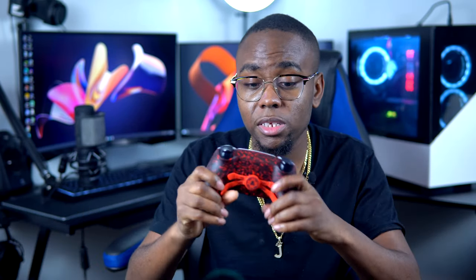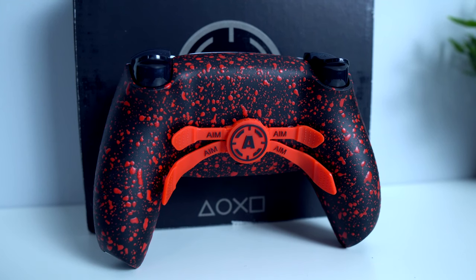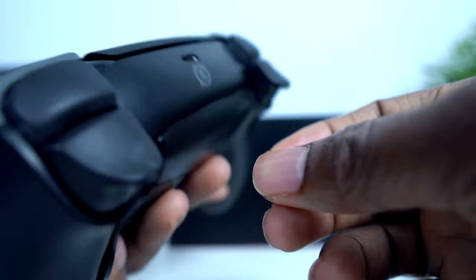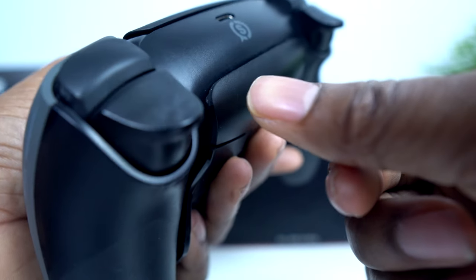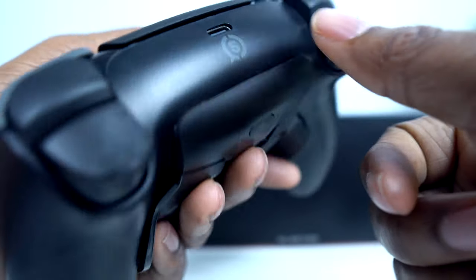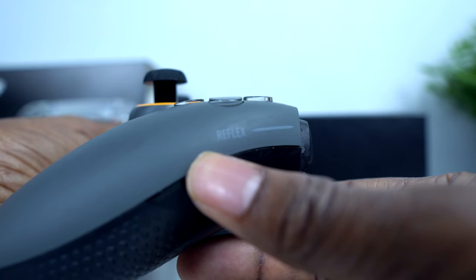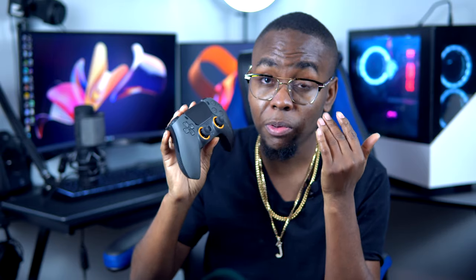In terms of build quality, the Aim Controller is solidly built. I love the grips — I've been using them for two years and they haven't scratched at all. You can tell Aim spends a lot of time priming and assembling their controllers because the quality is top notch. The Scuff Reflex Pro has the best aesthetics in terms of build quality — you can see design details even on the triggers, and it's clear they spent significant time designing and putting this controller together. It's one of the most professional-looking modded controllers I've seen.